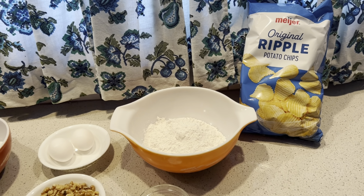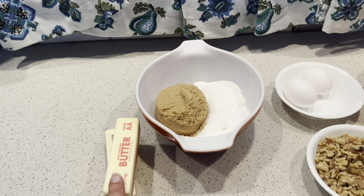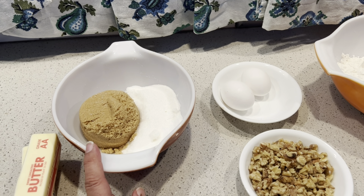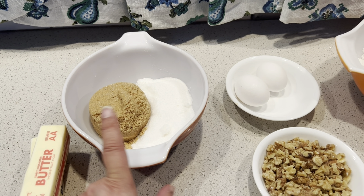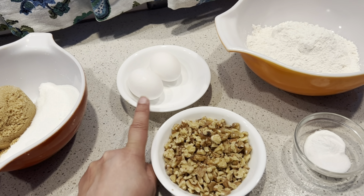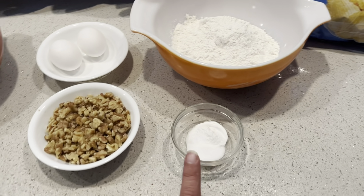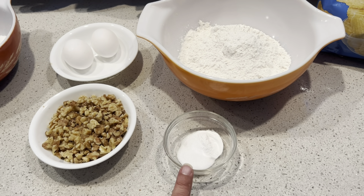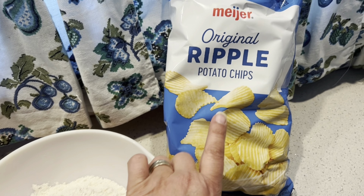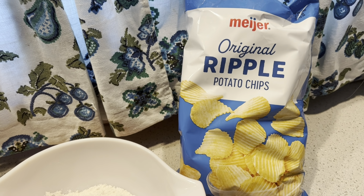The ingredients we need for our potato chip cookies: one cup of butter — the recipe said shortening but I'm using butter. One cup of brown sugar, packed. One cup of granulated sugar. Two eggs. One cup of chopped walnuts. A teaspoon of baking soda and a teaspoon of salt. Two cups of flour. And of course the star of the show — one cup of crushed potato chips.